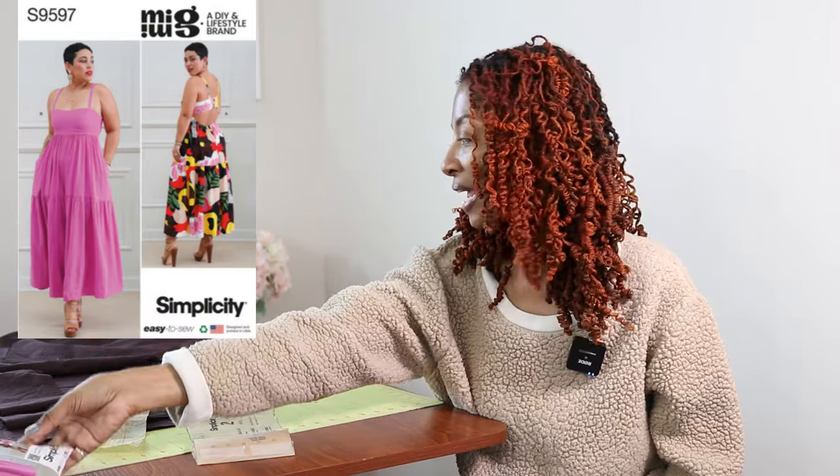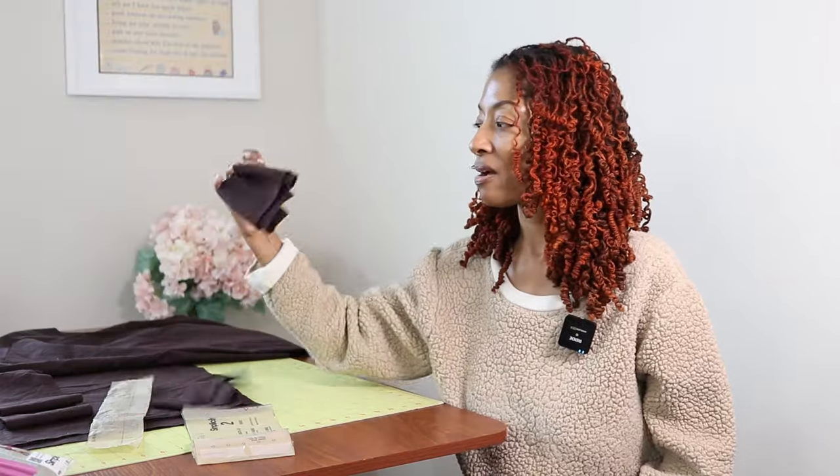I spent my morning cutting out Simplicity 9597 and I want to make view B, which is a jumpsuit. I'm going to be using this brown 100% cotton fabric that I purchased from Joann Fabrics and I just want to do kind of like a test run.